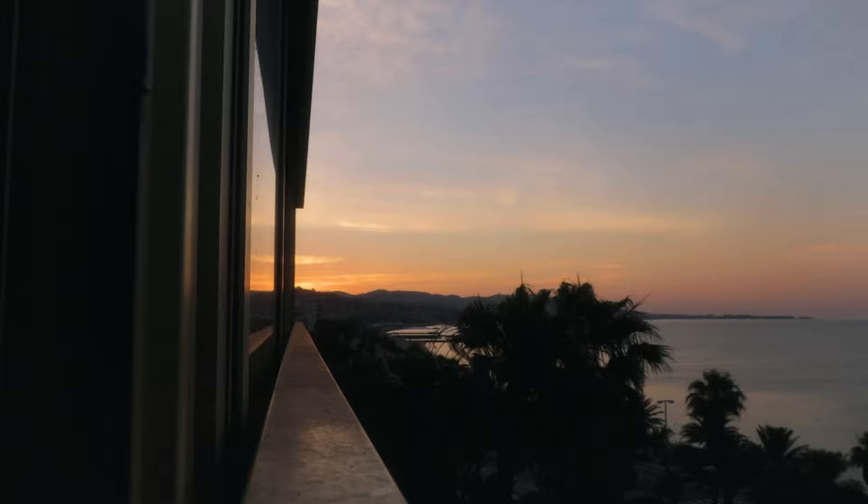It's early in the morning again, 5:30 this time, no birds, but we did get up to see the sunrise. Let's get out and shoot.